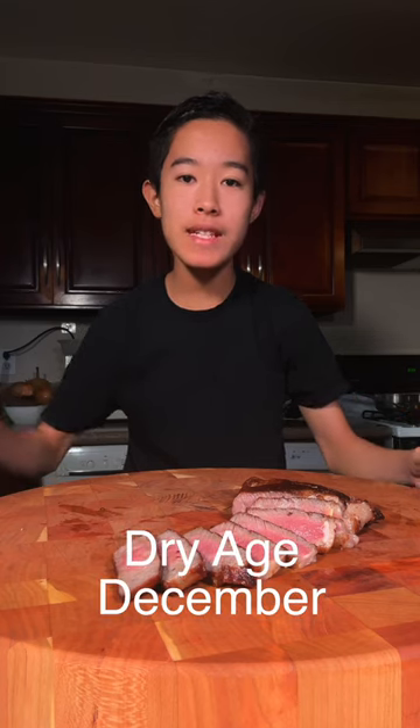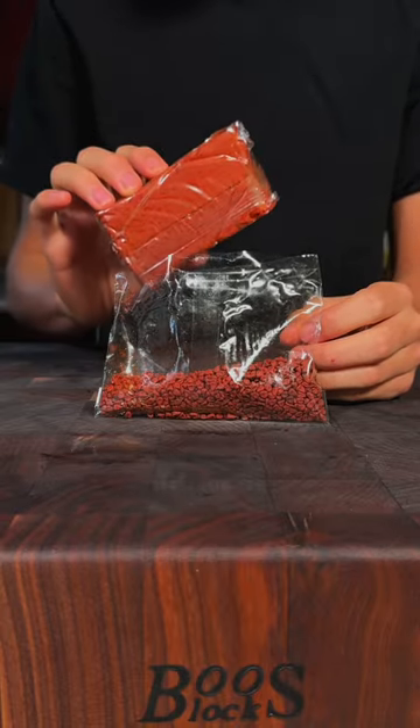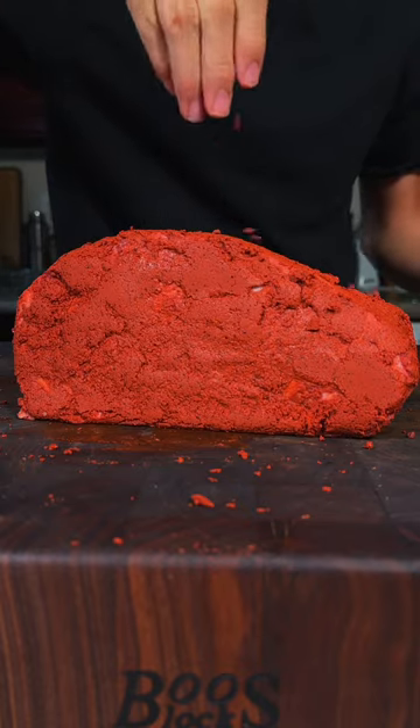Welcome back to Dry Age December. This steak was covered in achiote paste and dry aged for 40 days. These are annatto seeds, also known as achiote — you can also find it in a paste. We have a beautiful prime grade rib roast, and I will cover the entire rib roast with it, then sprinkle on some achiote seeds for good measure.